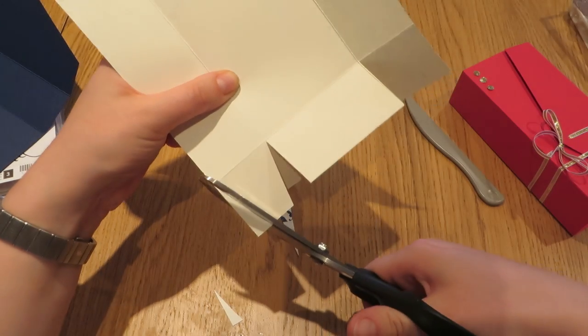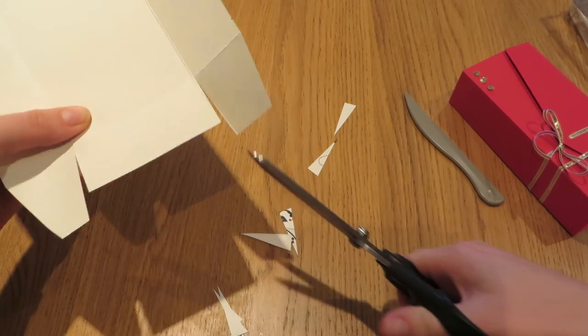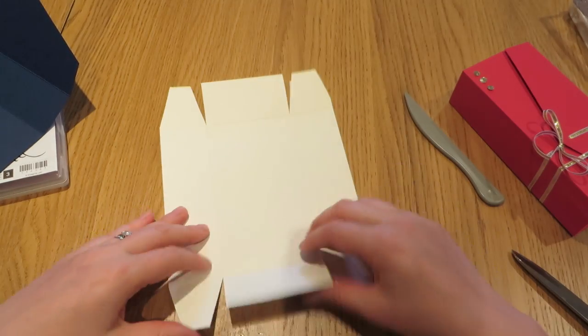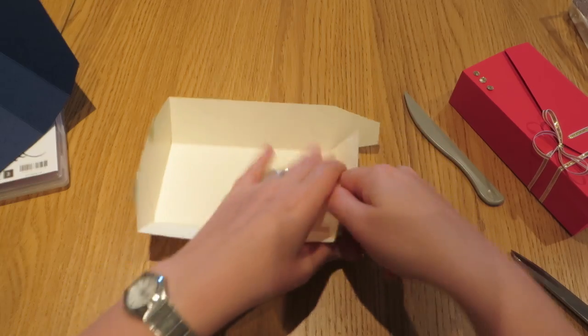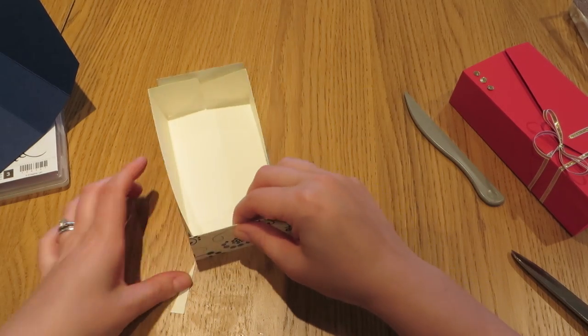I love the sound these scissors make — it's just so sharp and crisp and they just make a really satisfying sound as you're cutting. Am I the only person that thinks that? I'm probably the only person that thinks that and I'm a little bit crazy, but never mind. So we're now going to fold up a box base — this is going to be the drawer where our chocolates go, just like that.